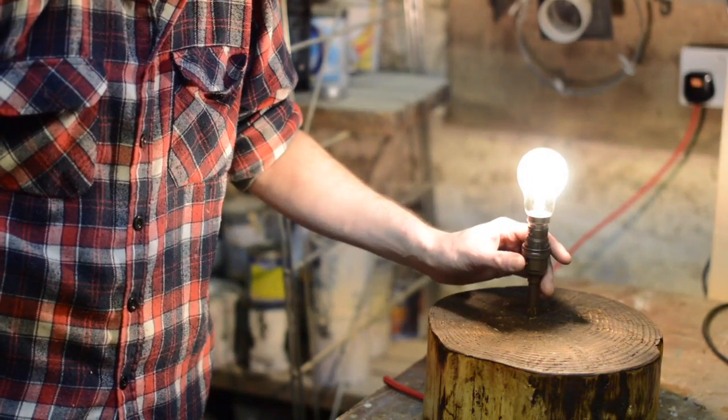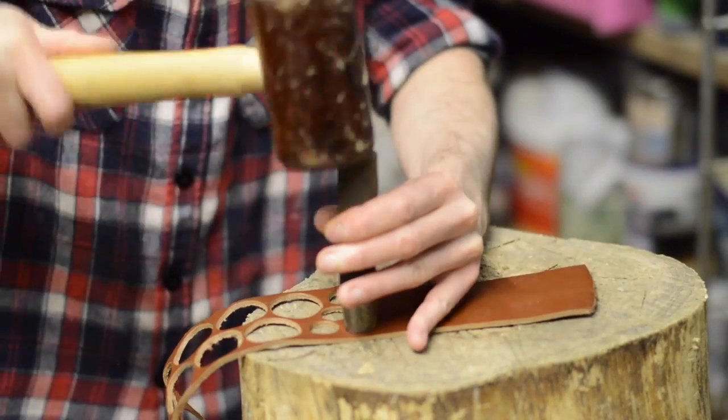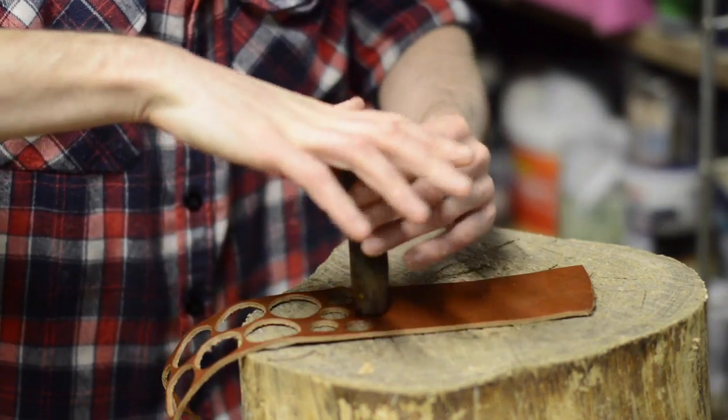Right, we can move on with the next stage. As the cable comes out the bottom of the log I wanted feet for it to sit on so it didn't crush the cable. I made some leather feet.